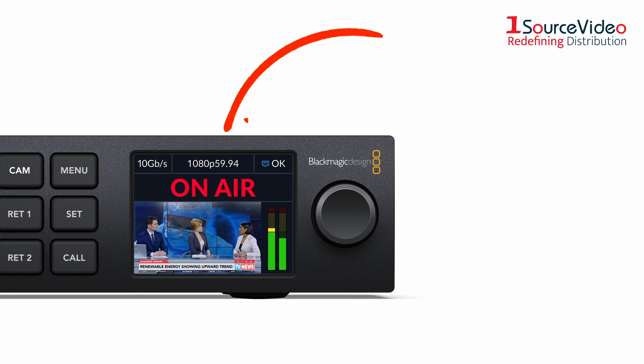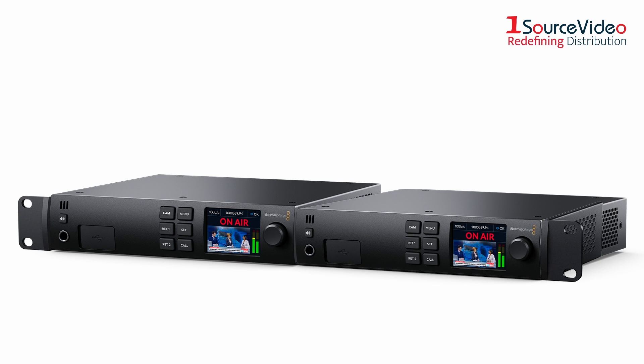The Studio Converter has a built-in screen that displays the image from the camera and pertinent information. It also fits in half of a rack shelf, allowing you to have two or more without taking up much space on your rack setup.